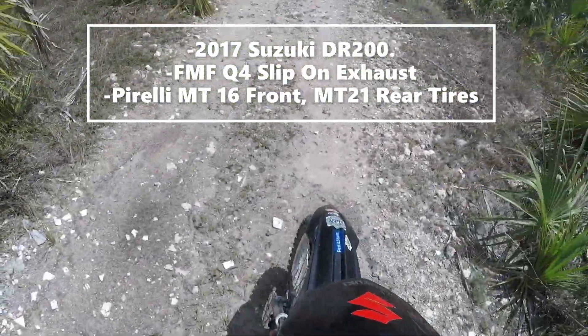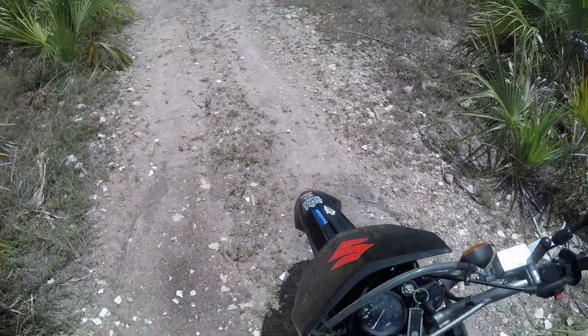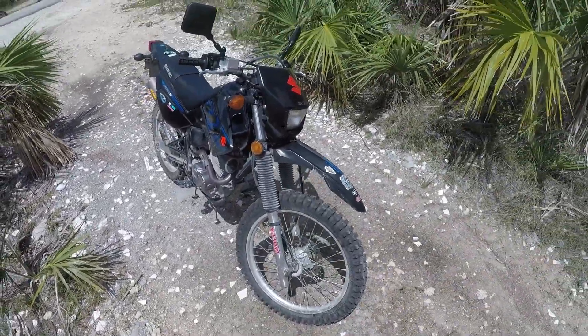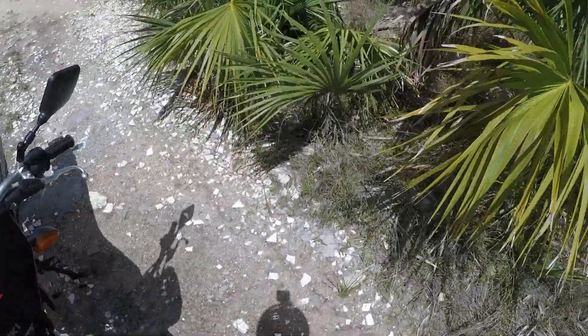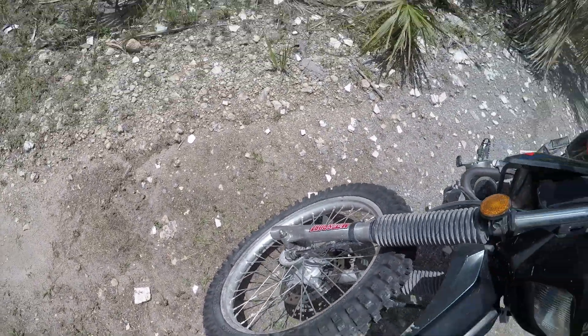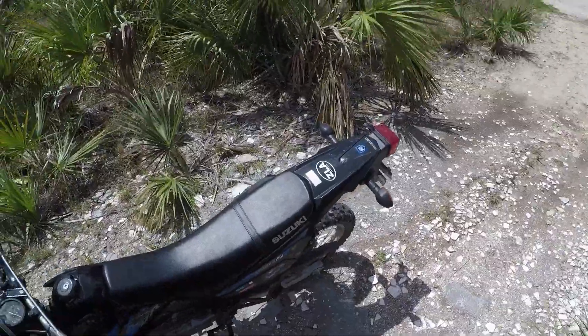Finally got my new tires. Pirelli MT16 on the front — DOT approved. The MT16 rear isn't DOT approved so I didn't get it. This is a dual sport, so the rear I got the Pirelli MT21. I've put probably a couple hundred miles on these tires; they still have the hairs on them, but I need to get the right tire pressure dialed in. I do a lot of road riding to get to the trail, so I have to have pressure in there.